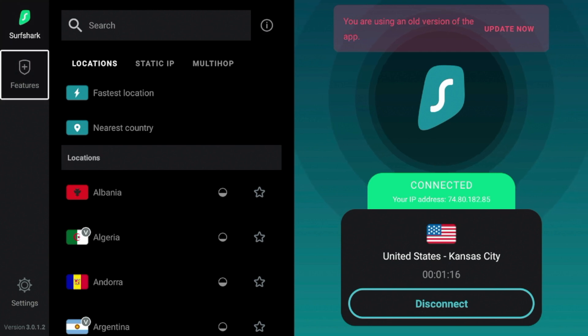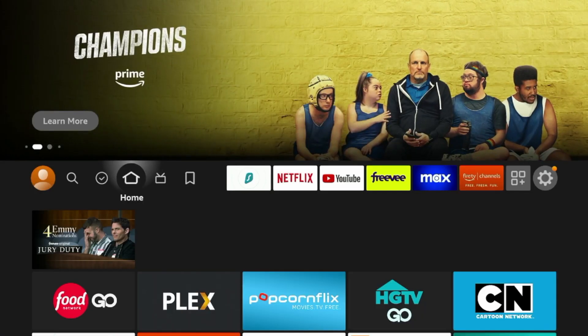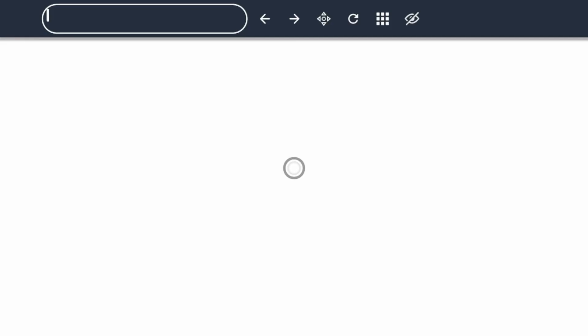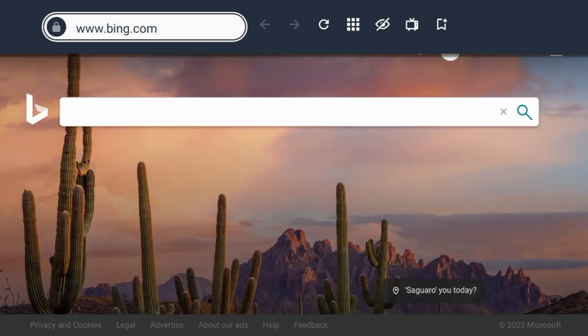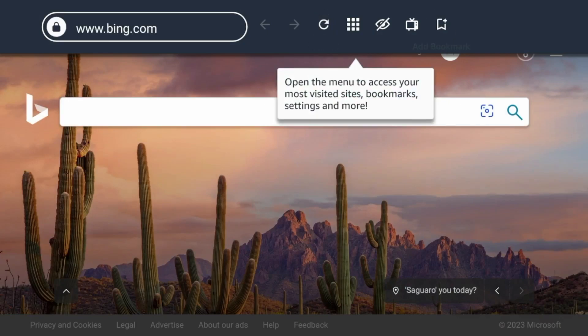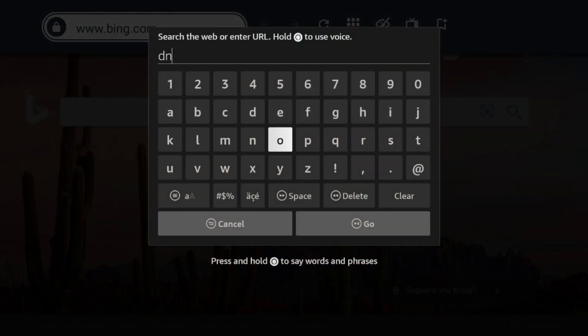So now that you see your IP address on whatever server you're connected on, let's go ahead and test if this is actually working. I'm going to show you two methods to do this. The first method is called DNS leak test. If you open up the Silk browser or any Amazon web browser and come up to the top, go ahead and type in DNS leak test. There are other websites that do similar functionalities, but I personally like DNS leak test as the results are pretty accurate.